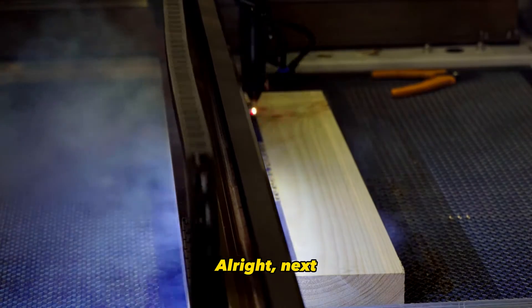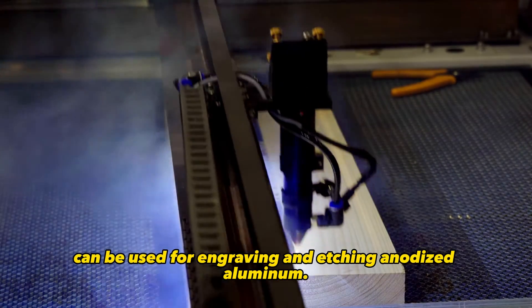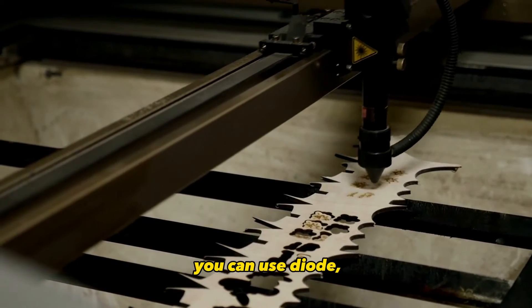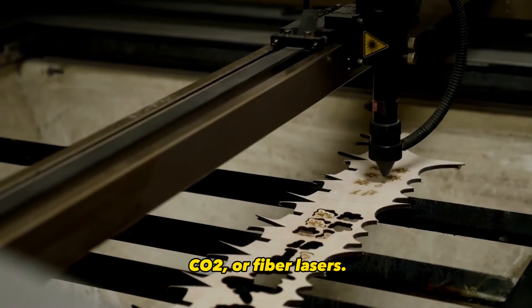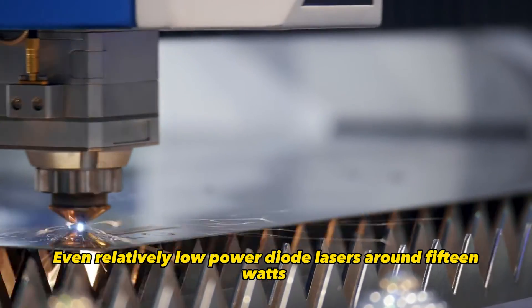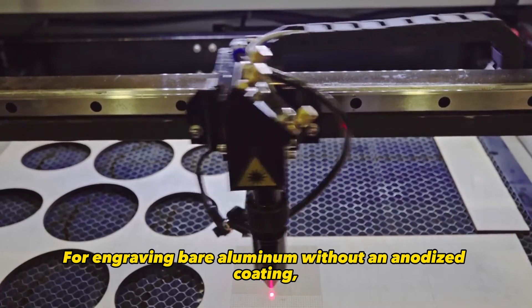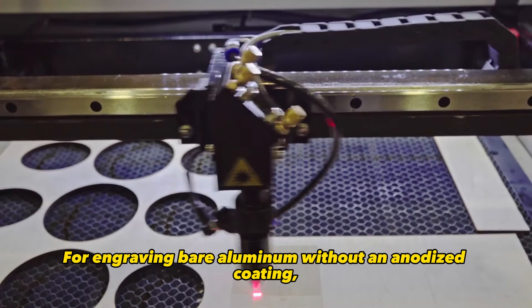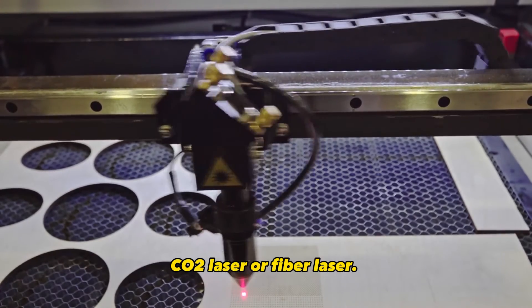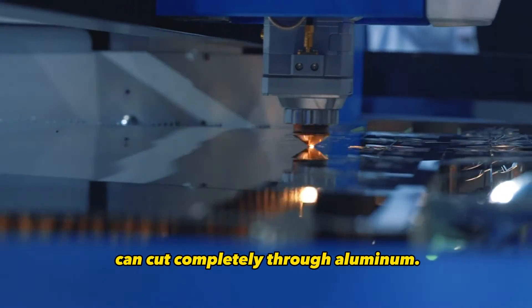Next, let's discuss which types of lasers can be used for engraving and etching anodized aluminum. For engraving, you can use diode, CO2, or fiber lasers. Even relatively low power diode lasers around 15 watts can successfully engrave anodized aluminum. For engraving bare aluminum without an anodized coating, you'll need at least a 30 watt CO2 laser or fiber laser. And only high power fiber lasers can cut completely through aluminum.